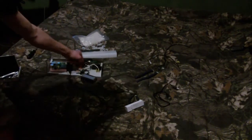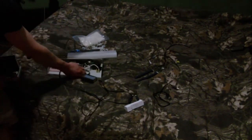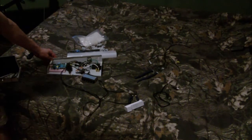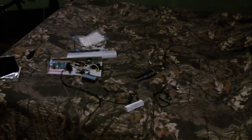Next, I hooked everything up through Wagos. Basically what you do is strip the ends of the wires, open up a Wago, put the wire in, and close it. And that's how you build the inside of a Raspberry Pi box. I'll show it to you later when I have it all done.